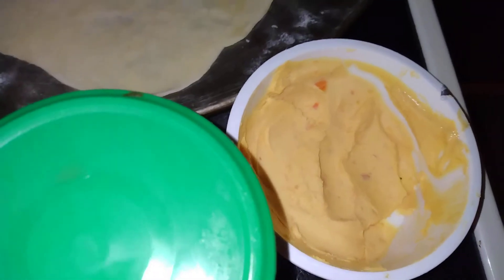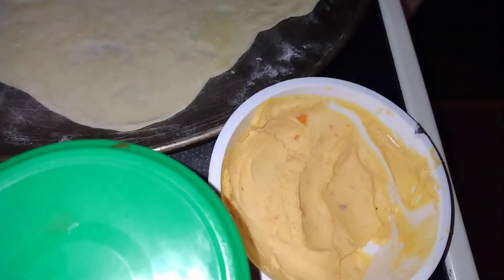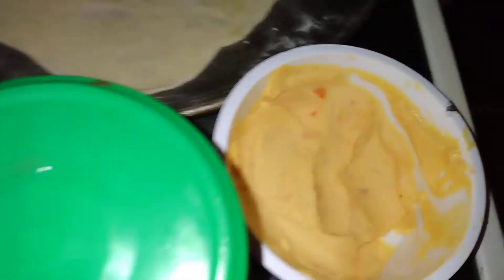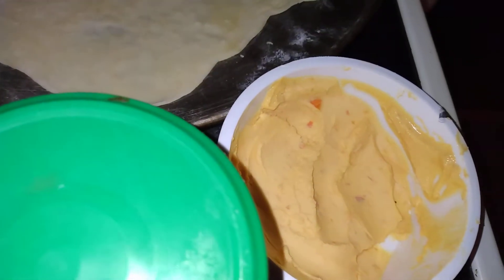It kind of tastes like — you remember those cheese and crackers that used to come with the little red stick? It tastes like that with a little umph from the peppers. I swear it tastes just like that, but made out of all clean ingredients.